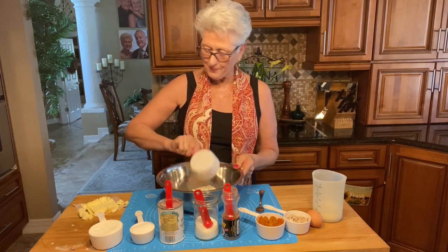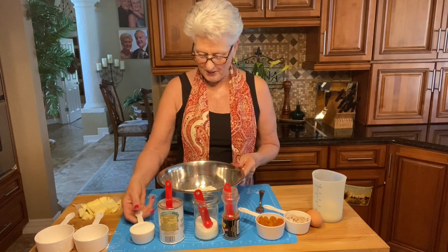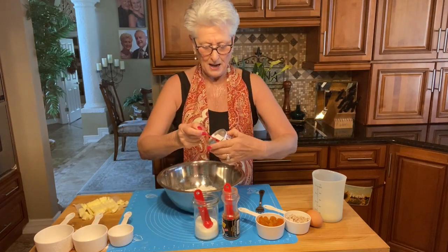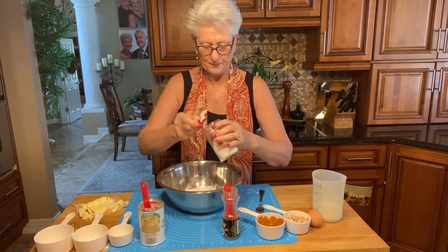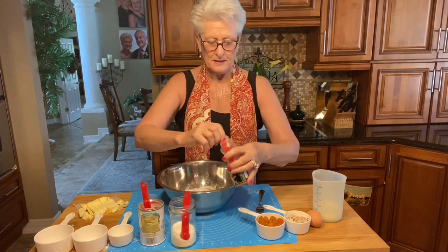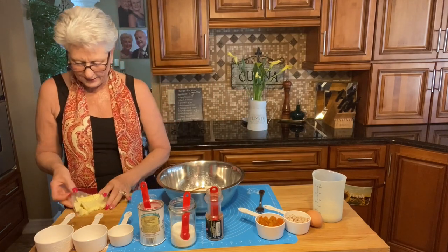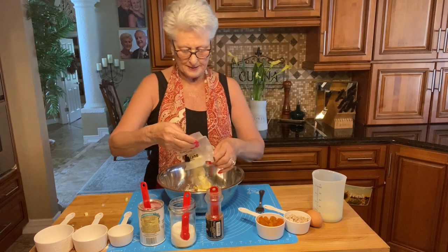I'll have all the ingredients and amounts listed in the description box. That's the flour, sugar, baking powder, salt, nutmeg, and cold butter that I've chopped into fine little cubes — that goes in here.